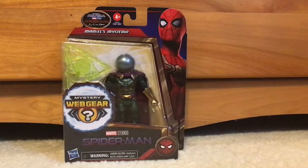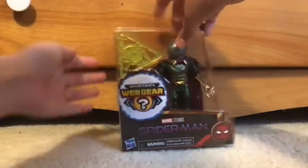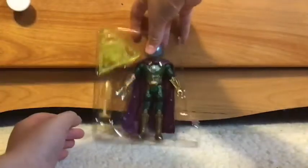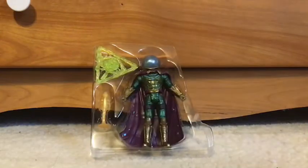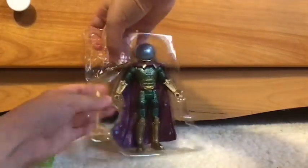I'm just going to edit and I'll show you what he looks like out of the box. That was a lot easier than I thought it would be, so all I've got to do is just take off this now. And there's the Mysterio figure. This is the box.